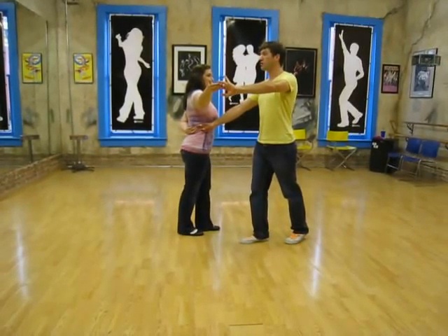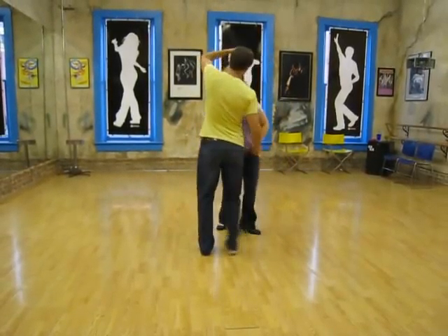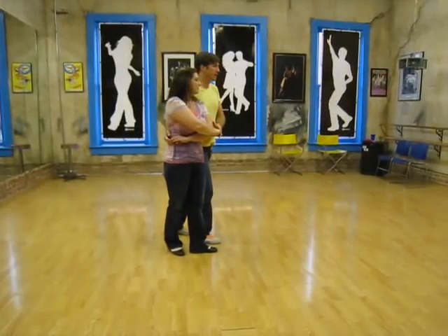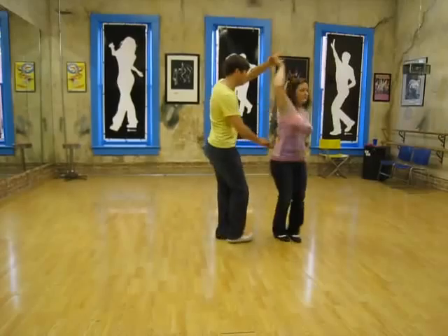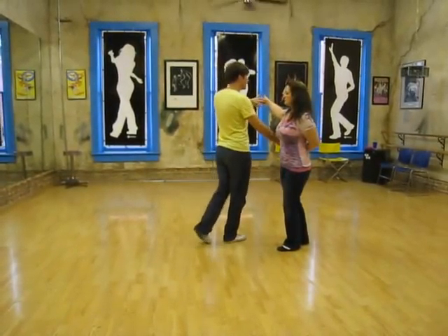Girls are going to do a one and a half spin into a sweetheart. So triple step, triple step, rock step. And then we go triple step, triple step, another one and a half. Back to that same hammerlock.